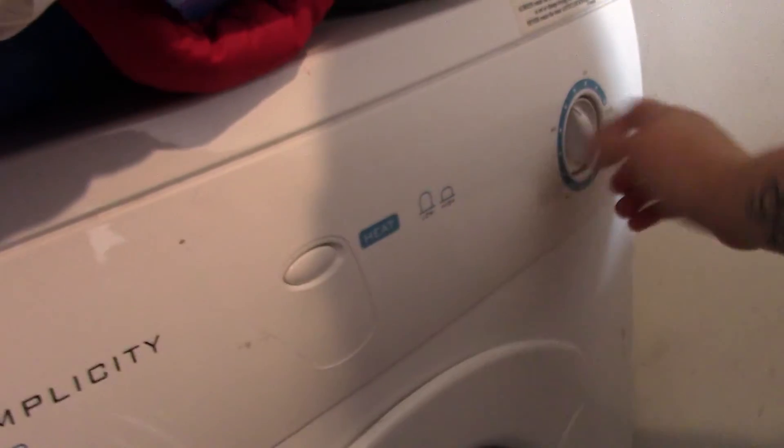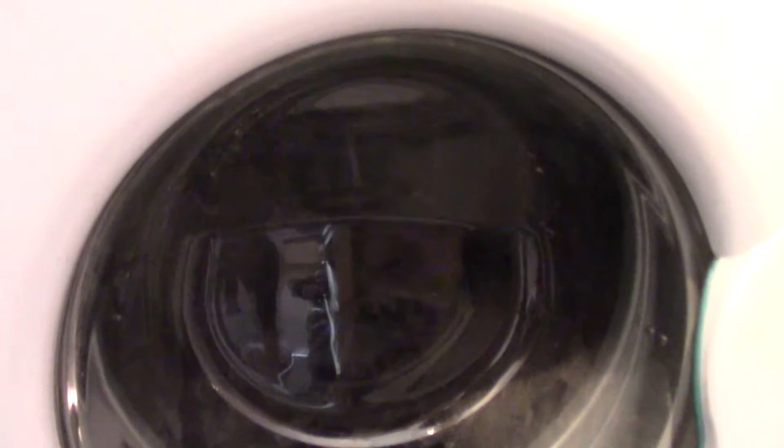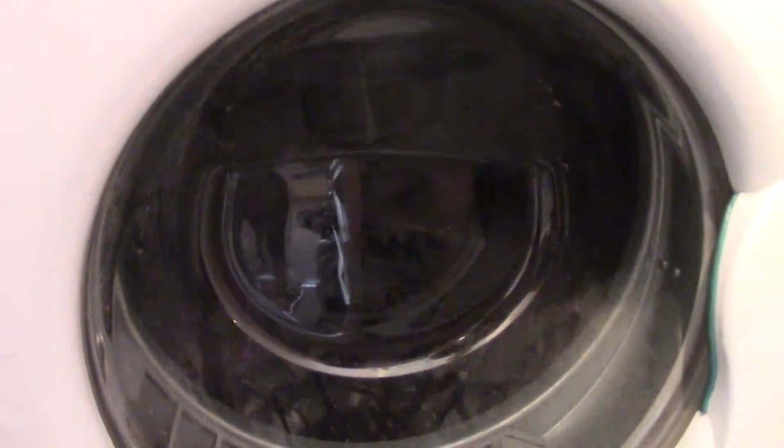I have been keeping the plugs turned off when we are not using things, so I need to turn it on now. I am going to put it on for just 20 minutes and that should be dry.